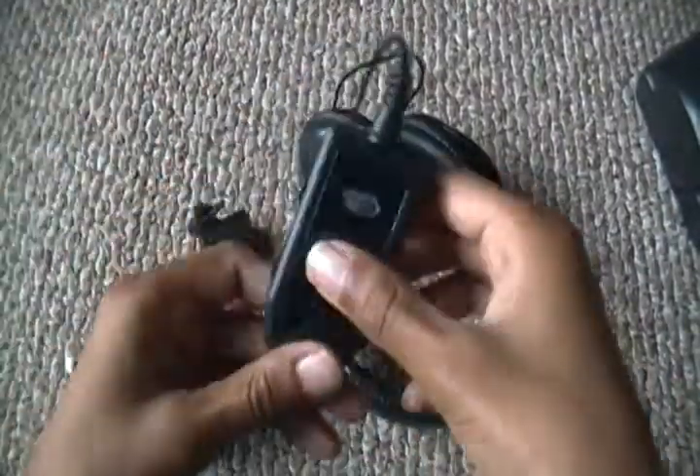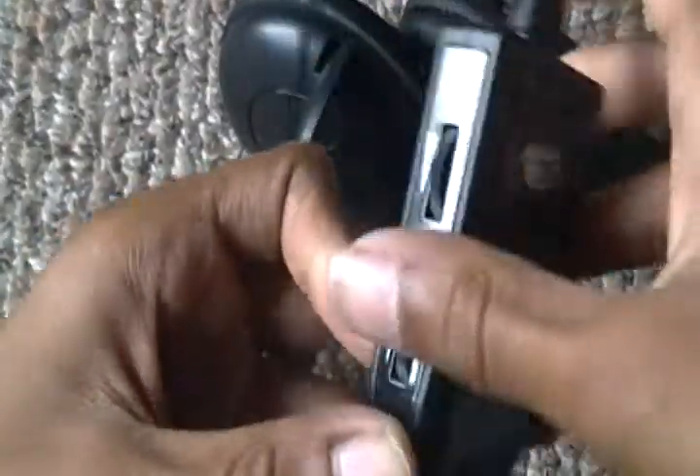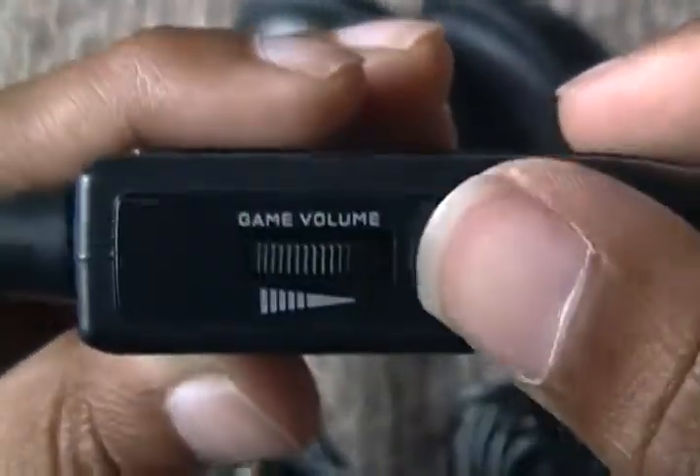So right here we have a mix converter thing for chat volume and game volume, and a whole bunch of wires.